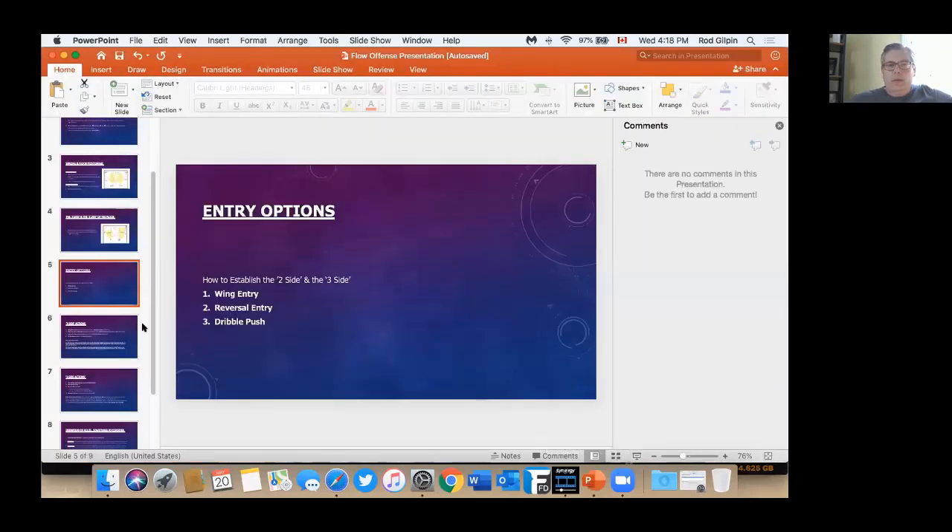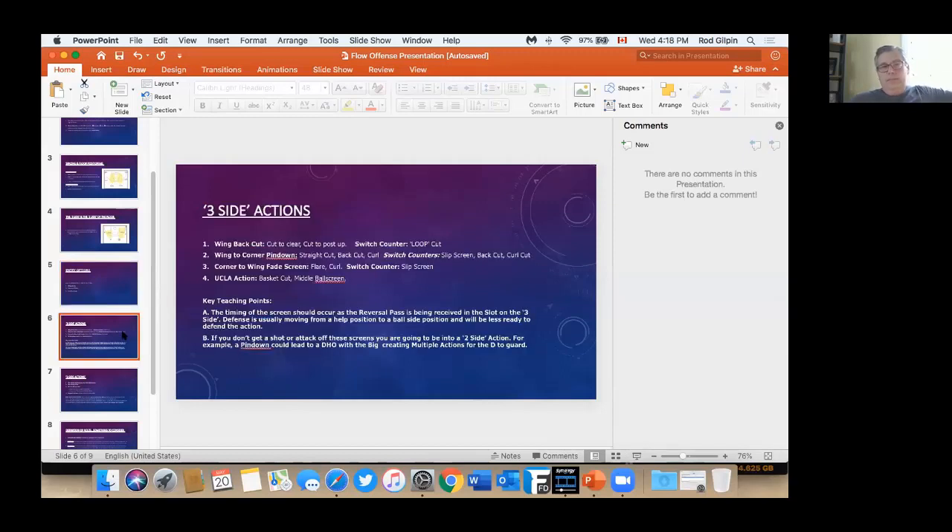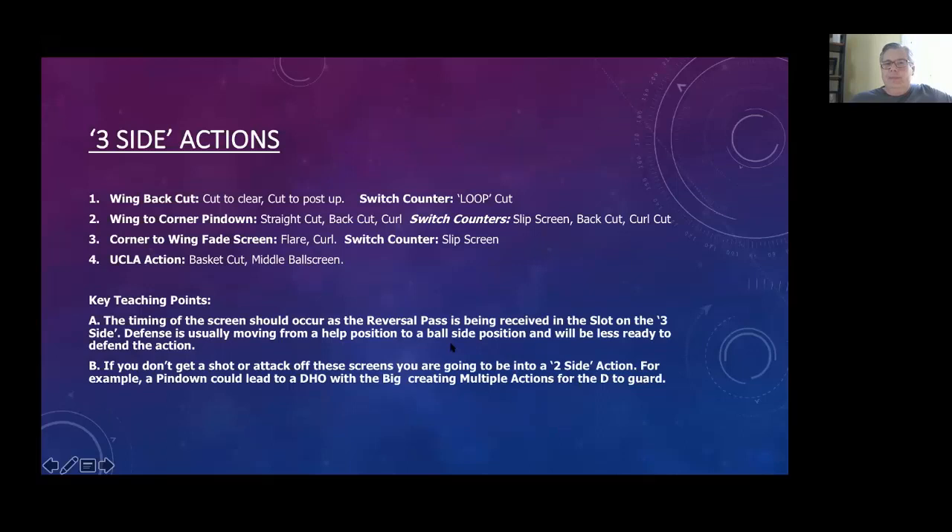There are lots of openings on the backside with that spacing. Last year some of our best post-up players were guards, so we tried to take advantage of that. For our three-side actions, in the traditional flow offense the ball gets reversed to a three-side and the wing is going to back-cut to either clear through or maybe post up. One thing we also run is a loop cut, because a lot of teams are just going to switch that back-cut. We also run a wing-to-corner pin down and a corner-to-wing fade screen.